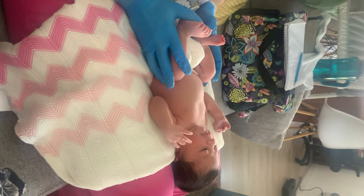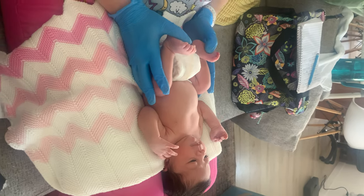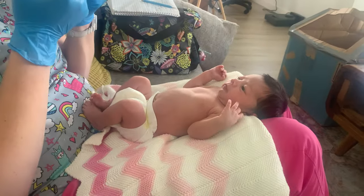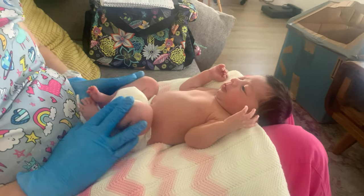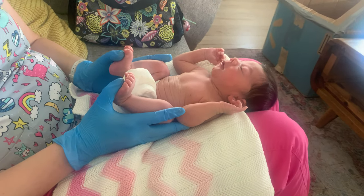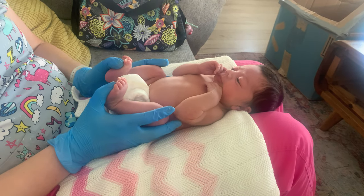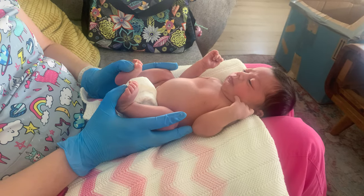Hi friend! If she's ever gassy or fussy and you're trying to help her poop or fart - she's still in this newborn curled-up fetal position, which tells us she's still a little immature, and that's normal for her age. What we're going to do is pick her up, put my thumbs on her feet, and rotate her straight. This is basically a squatty potty position that can help her fart and help her poop. Do you see how she's bearing down?